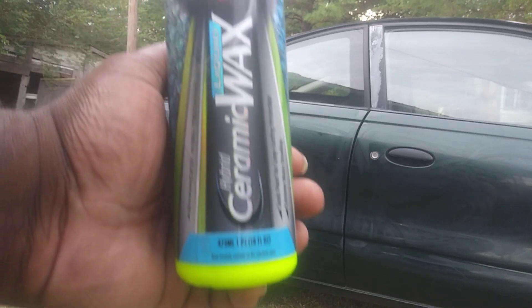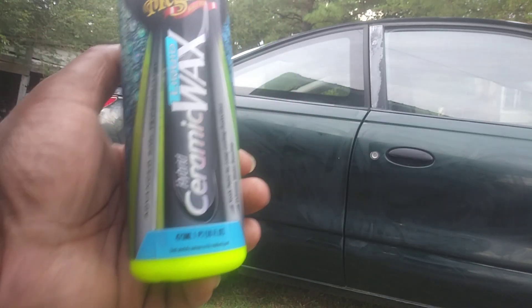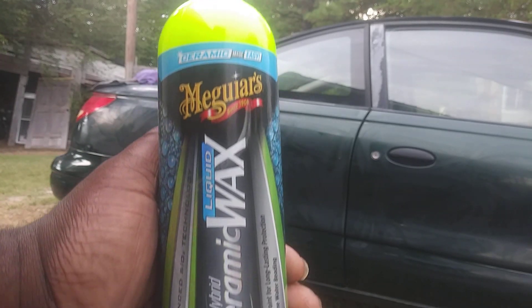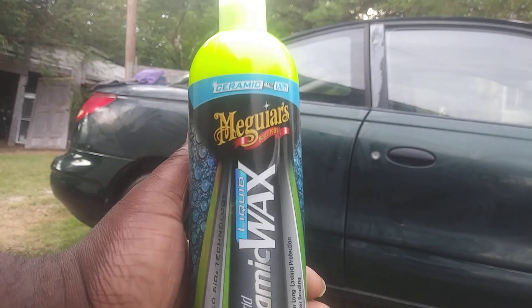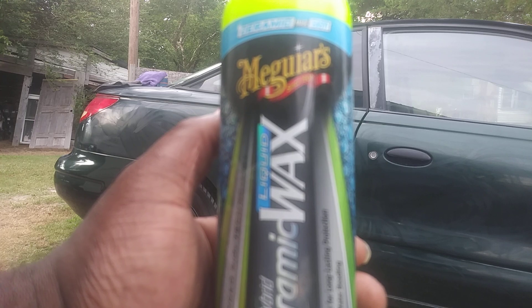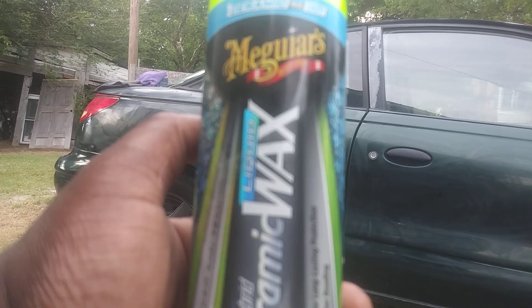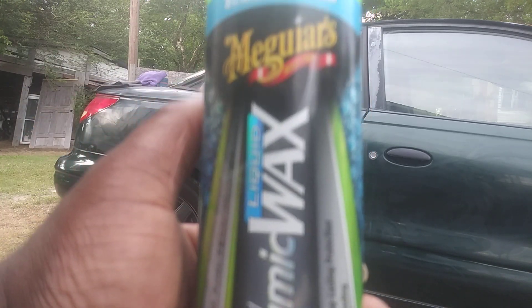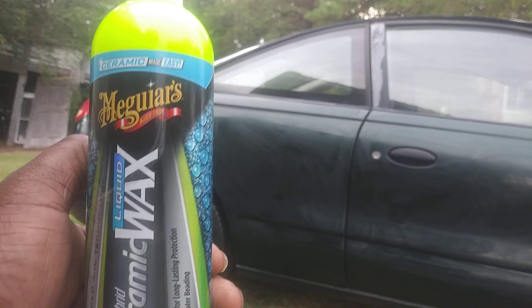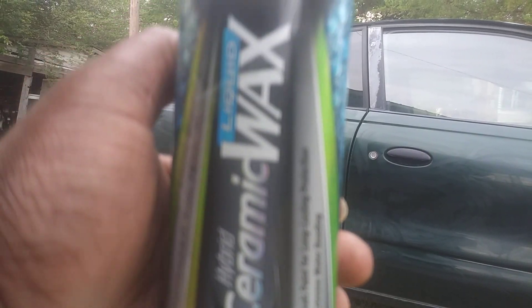In this episode, I'm gonna share with you guys how much shine and gloss I could get out of the Meguiar's Hybrid Ceramic Liquid Wax by using it on this dark green Saturn. I wonder where this stuff will actually help fill in scratches and add a lot of shine and gloss, but this is a ceramic coating — I kind of put it on thick — and we're gonna see how much shine and gloss we can get out of it.